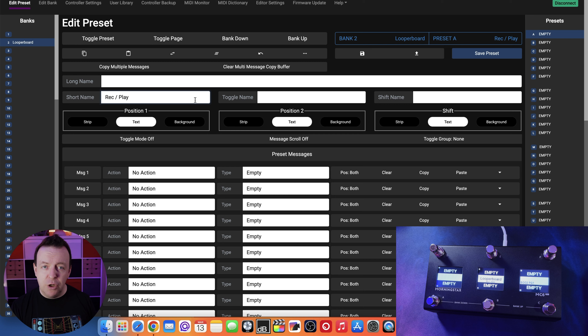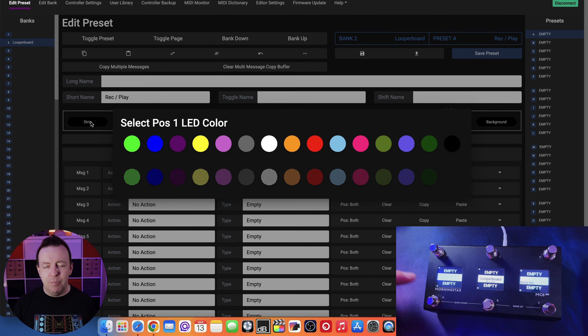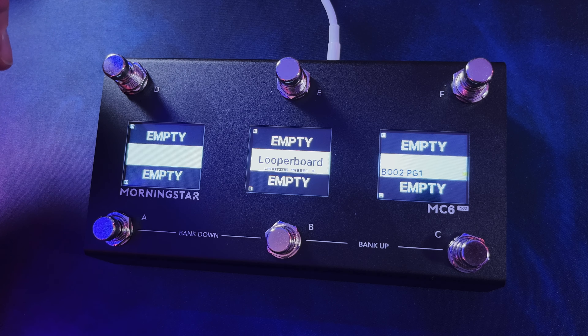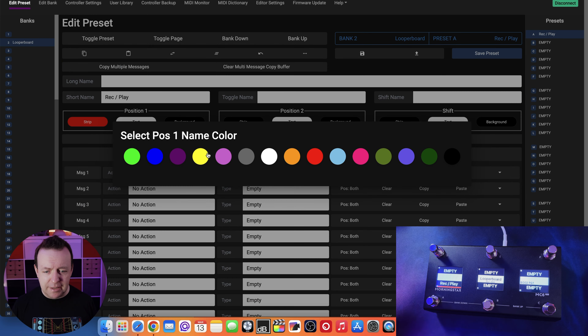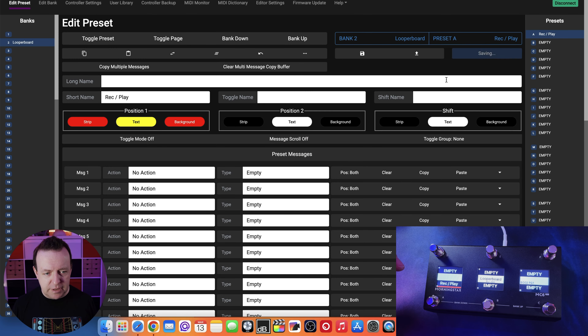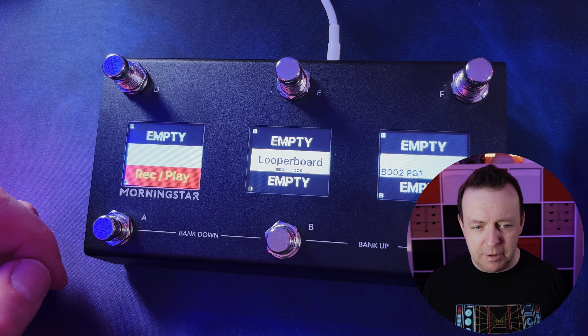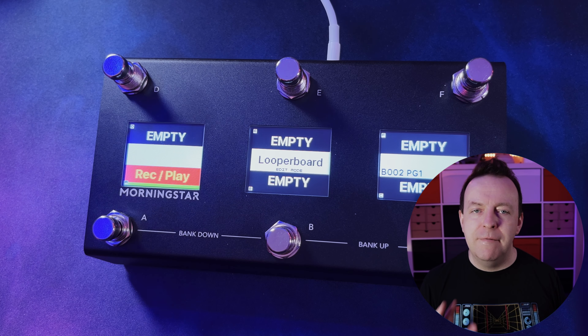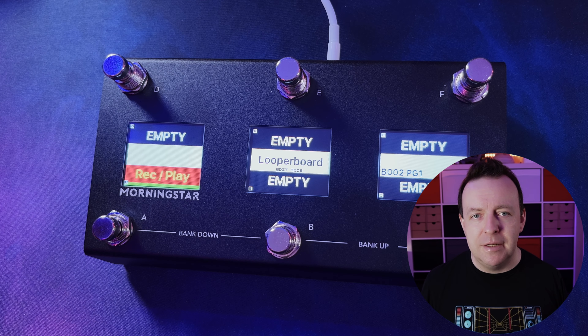The new thing with the MC6 Pro is colours and colour strips. You've got position one, position two, and shift - each one has a strip colour, a text colour, and a background colour. Right now it's black on the strip, black on the background, and the text is white. If you click any of these it brings up an LED colour picker. Let's put the strip as red and click save - and right away we've got 'record-play' with a little red line there. You can also change the text colour and the background colour.